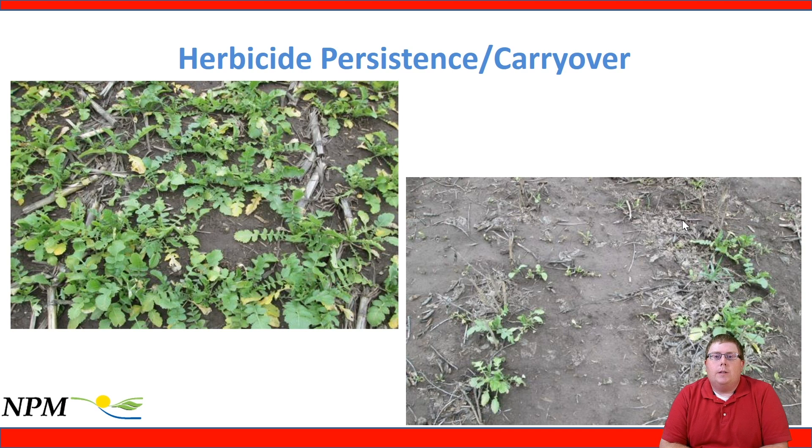We also want to consider herbicide persistence and carryover before interseeding. Plan herbicide applications to allow cover crop interseeding. In our research we relied on glyphosate alone; in practice you really want to incorporate a residual herbicide, but we avoided it to prevent injury to the cover crop. As a best management practice, absolutely use a residual herbicide. If you have a broadleaf weed problem, use a residual broadleaf herbicide with no grass activity and interseed a grass cover crop. If you have a grass problem, use a grass residual and interseed a broadleaf cover crop. There's good research from Penn State on herbicides that work in this system.